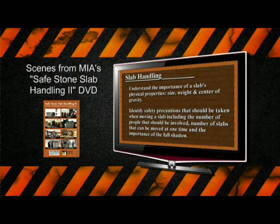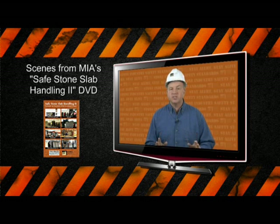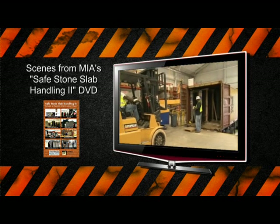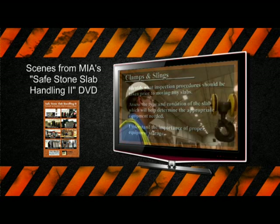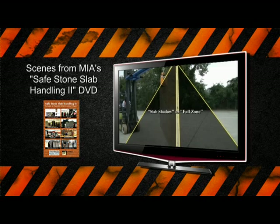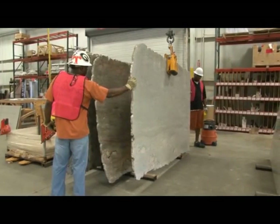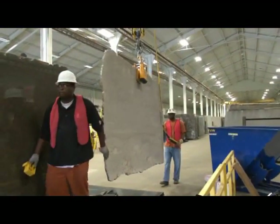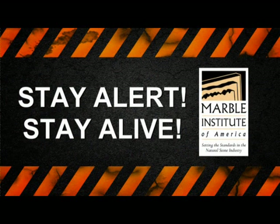For more specific information on moving slabs, please refer to MIA's video Safe Stone Slab Handling 2. It's a good idea to review the slings and clamps section and the overall slab handling video from time to time, just to refresh your memory about proper and safe handling techniques. Wherever you're lifting and moving slabs, remember: one slab and two people per lift — stay alert, stay alive.